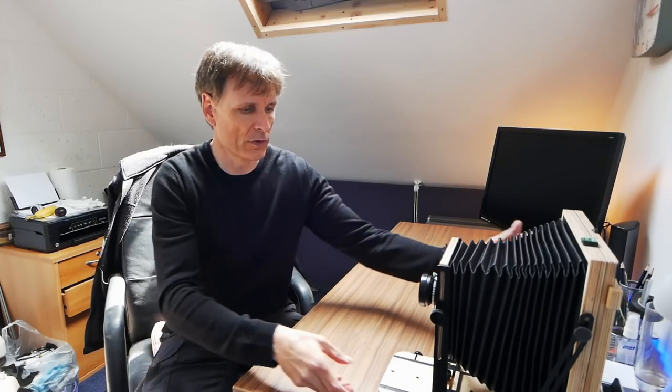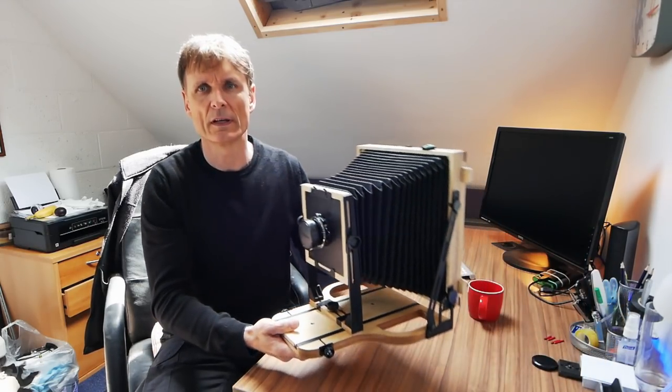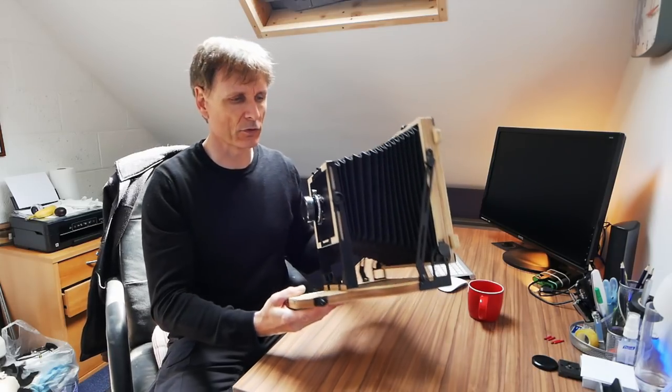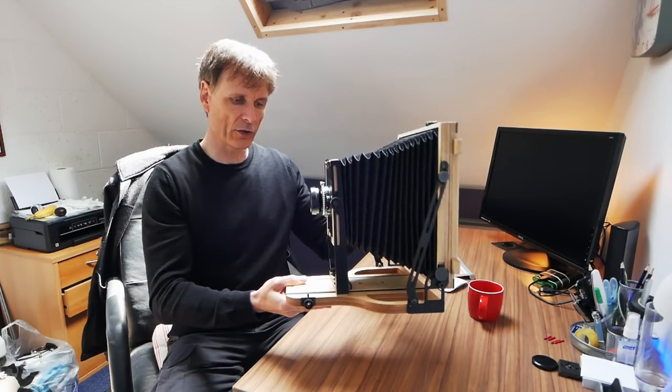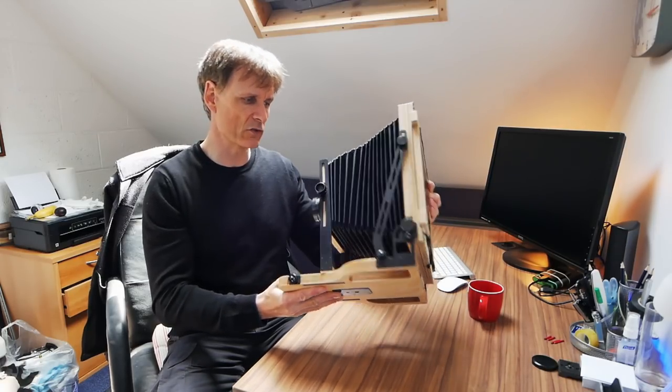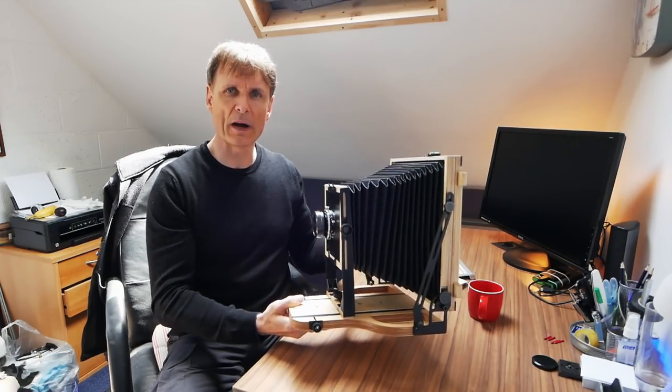I'm very pleased to say that this evening I'm now the proud owner of one of the new Intrepid 8x10 cameras. This turned up yesterday, very nice it is too — incredibly lightweight, very rigid, very similar to the 4x5 model.